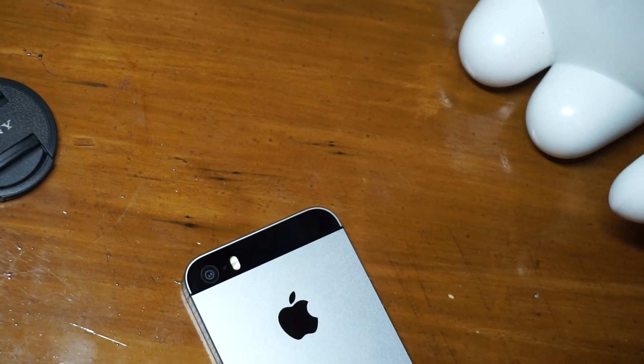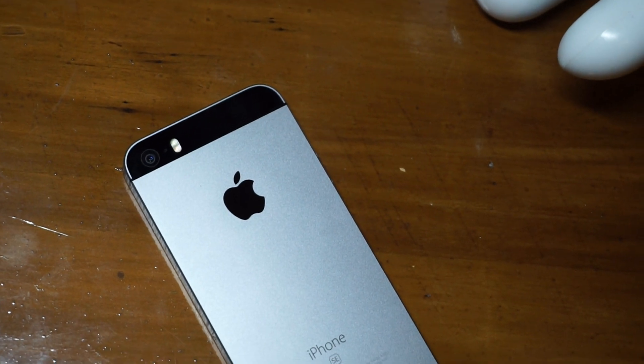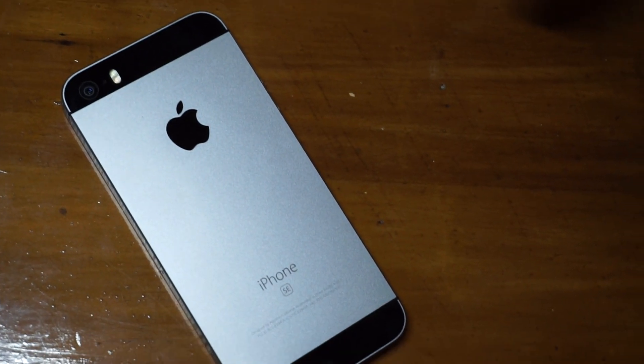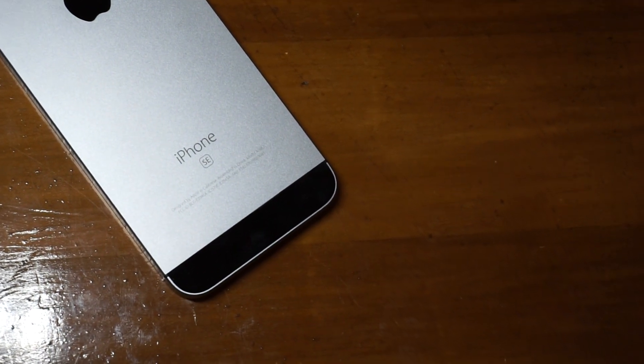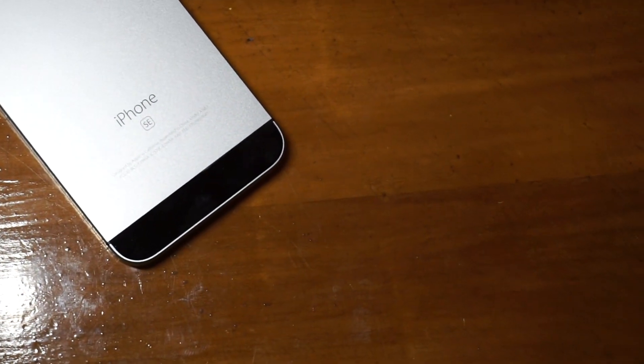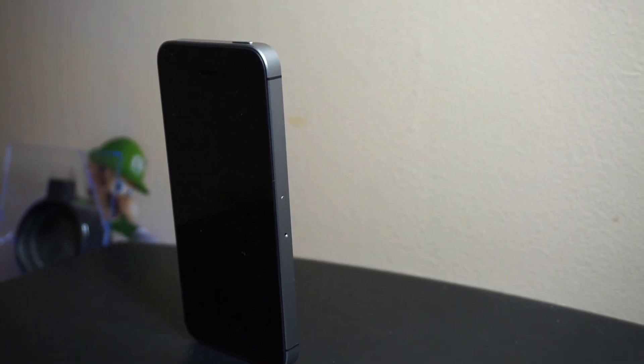What's going on everybody? It's Kyle Vinnick. Ever since the iPhone 6, Apple has been introducing two different smartphones each year to compete with other flagships. But in early 2016, they decided to release a smartphone with flagship specs but in a smaller body. So this is the iPhone SE.